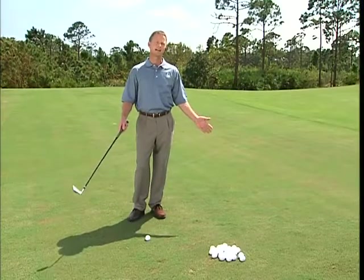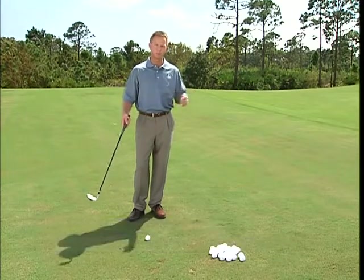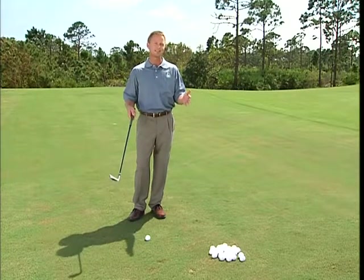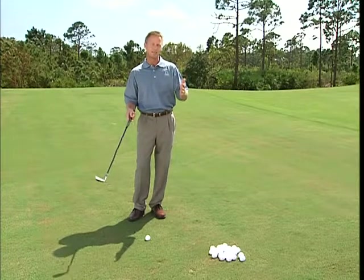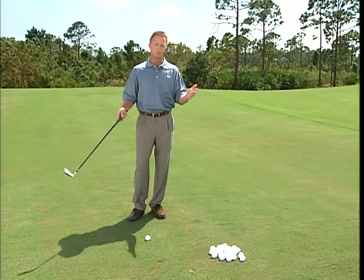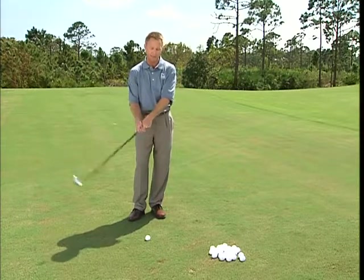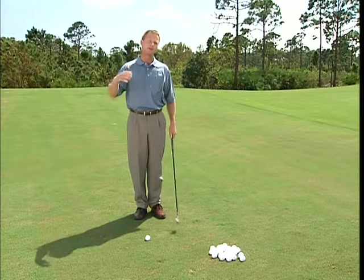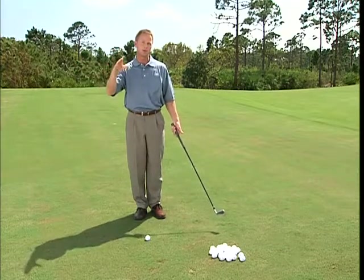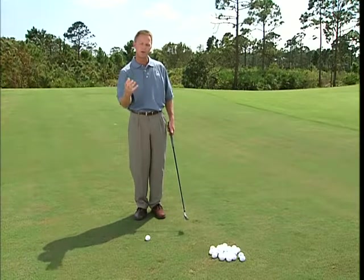One of the most common things I hear from students every day is that they're just not consistent. You're consistently inconsistent — and the reason is often casting or throwing the club. What happens is you hit it fat or thin, and you'll have days where you play one course well and the next course differently. When you have a cushiony lie or a tee under the ball you're fine, but as soon as you get to a tight lie you struggle or fear the shot.